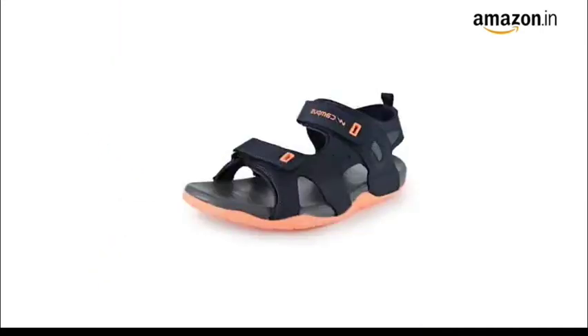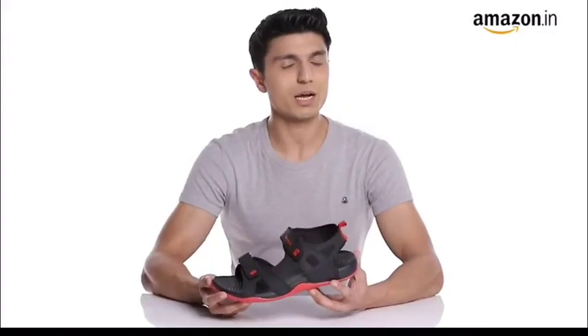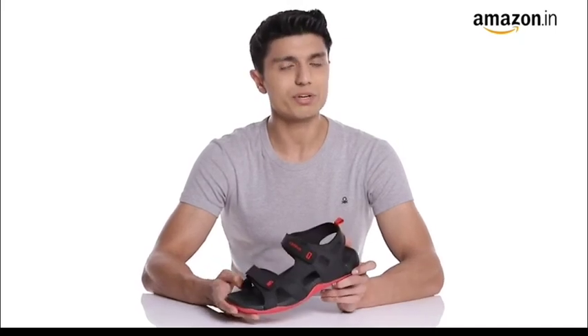These sandals are available in multiple colors. You can use your foot size in centimeters and use our size chart image to identify your equivalent UK size. In case of a size issue, you can always avail our free return policy.